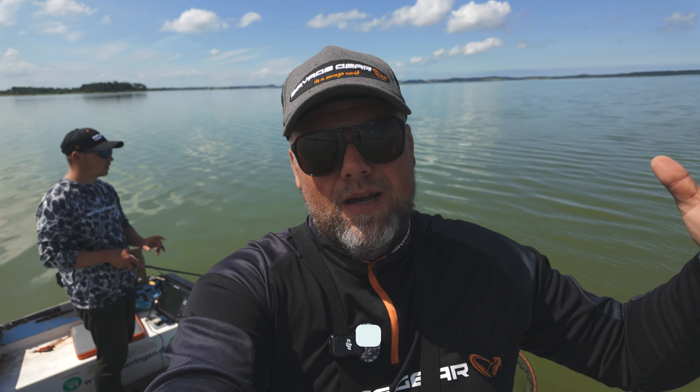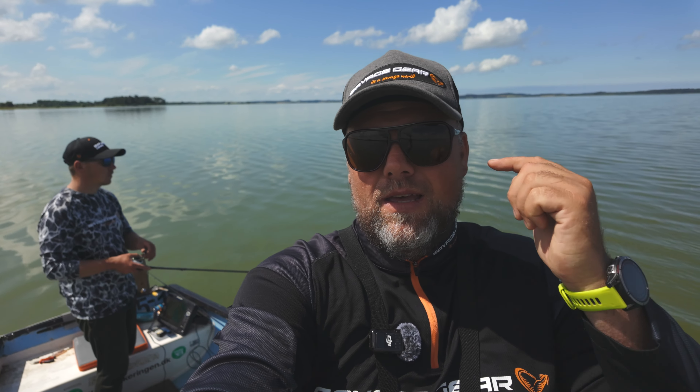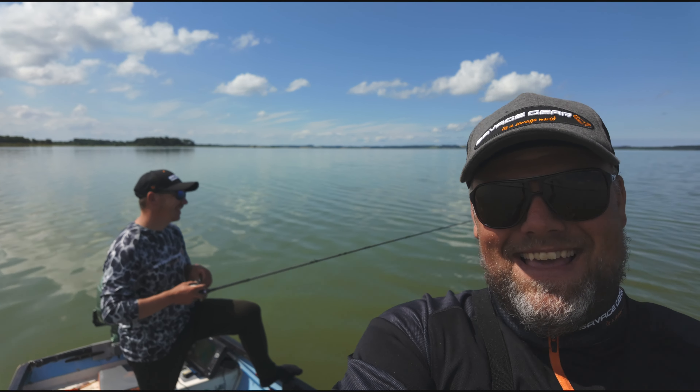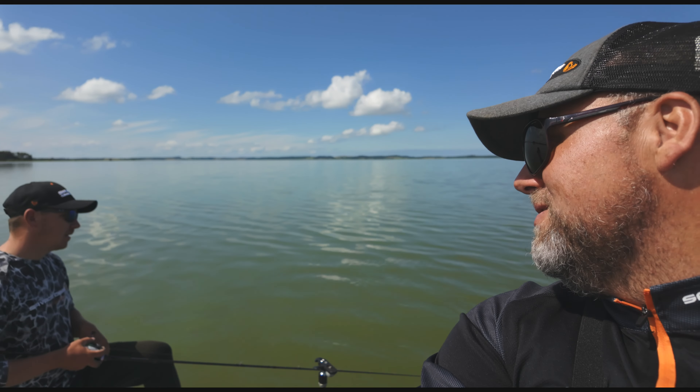Here we are on a beautiful summer day and once again I'm out with my partner in crime, the new Savage Gear Golden Boy, Mikkel Tholsen. That was a pretty good introduction.